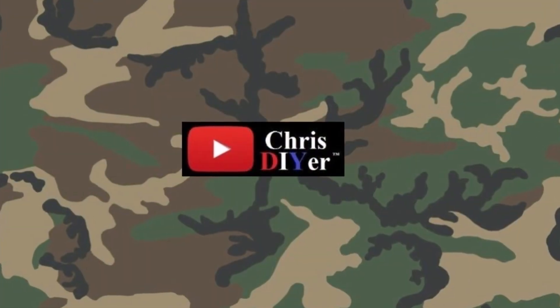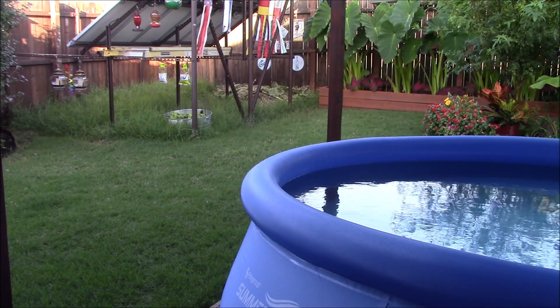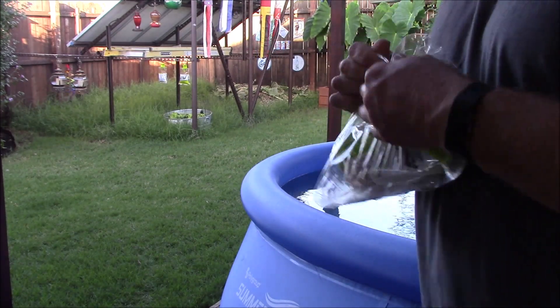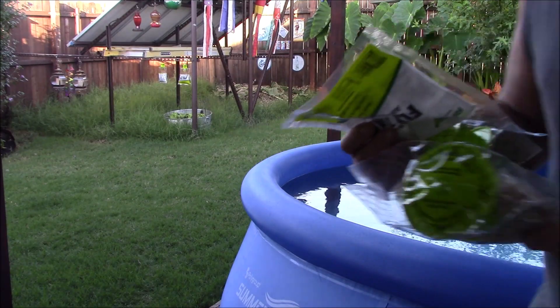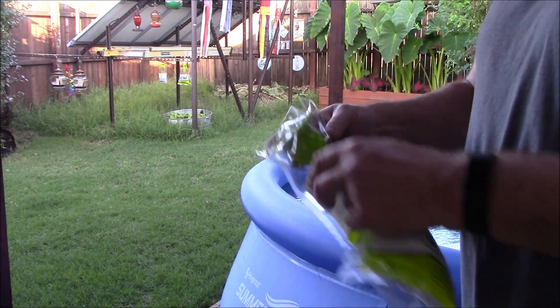I hope everybody's summer is going well. What I'm going to show you today is these little $5 disposable fly traps that I picked up. I've got about 10 days of use and I'll show you how many flies and maggots these things picked up. I got these on Amazon and I'll post a link in the description below. They're really stupid easy to get going.